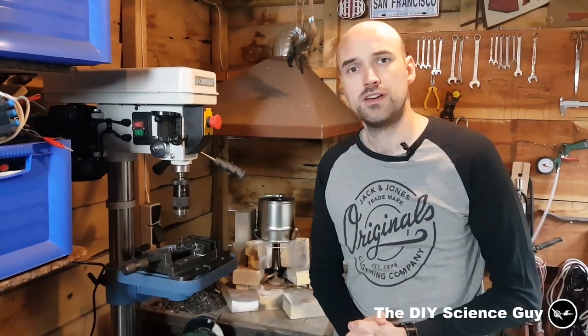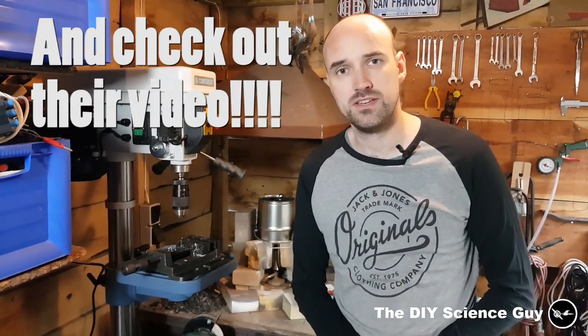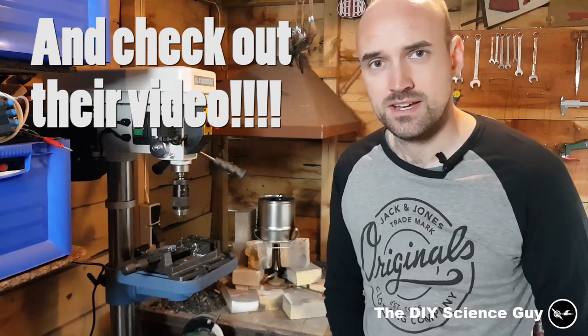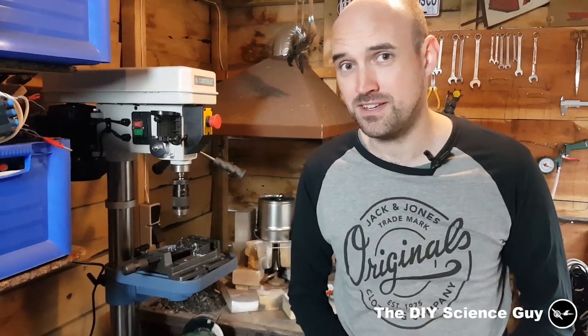Okay, that's it for this video. Go check out Good and Basic — they have a lot of videos about philosophy and technical history, it's all very interesting. Go subscribe to their channel, subscribe to my channel if you haven't already, click the notification bell, and see you next time.